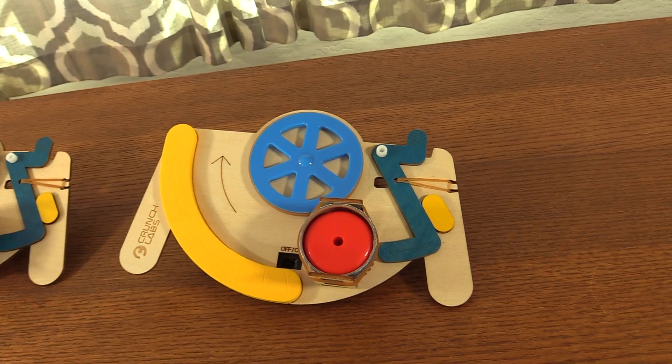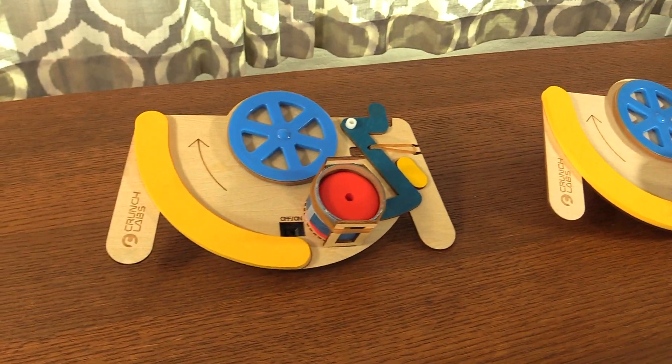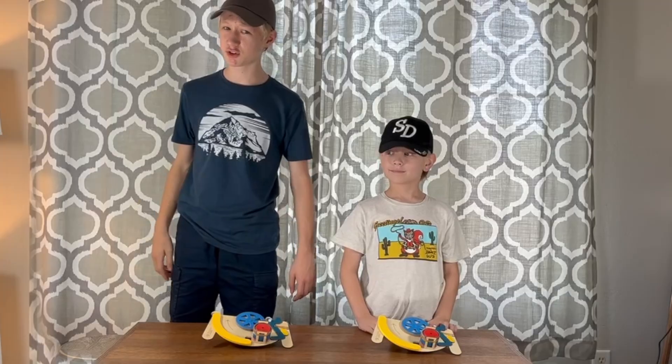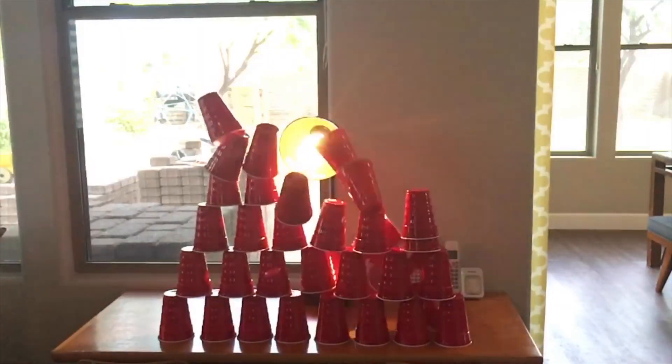These are disc launchers from Mark Rober's new company, Crunch Labs. Today, my brother and I are going to walk you through three small improvements we made for these things, and we're going to show you some super awesome trick shots at the end of the video.